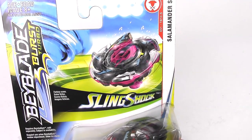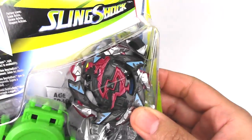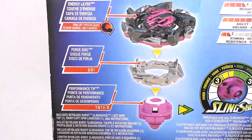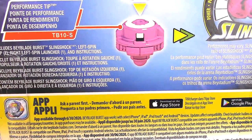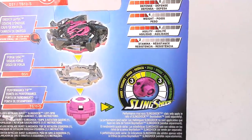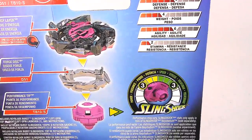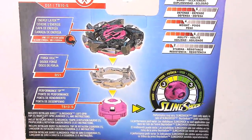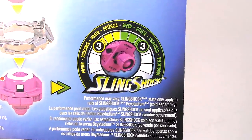Got Salamander S4 up there. This is a balance type and the product number is D51/TB10-S. On the back, look at all the stats. This is a left-spinning Beyblade - the forged disc is D51 and the performance tip is TB10-S. All the stats are pretty low, but I don't think that's true at all because the Takara Tomy Salamander is pretty powerful. In terms of Hasbro, this might actually be pretty good even without the metal. For those who only play Hasbro, this might be a good pickup if you want to play competitively in Hasbro format. We've also got the slingshock meter: three power and three speed.